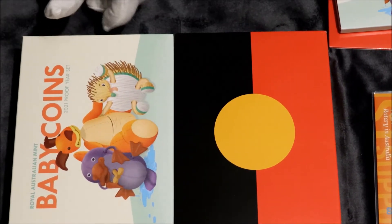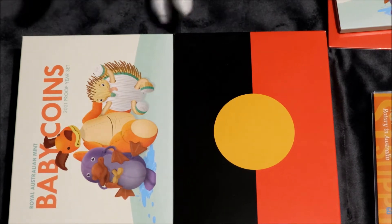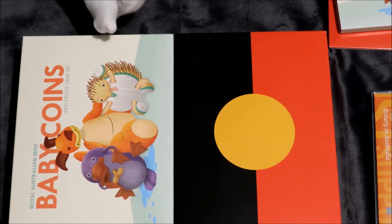They should be. It should always be right up there, high MS 60. They should be, every time.